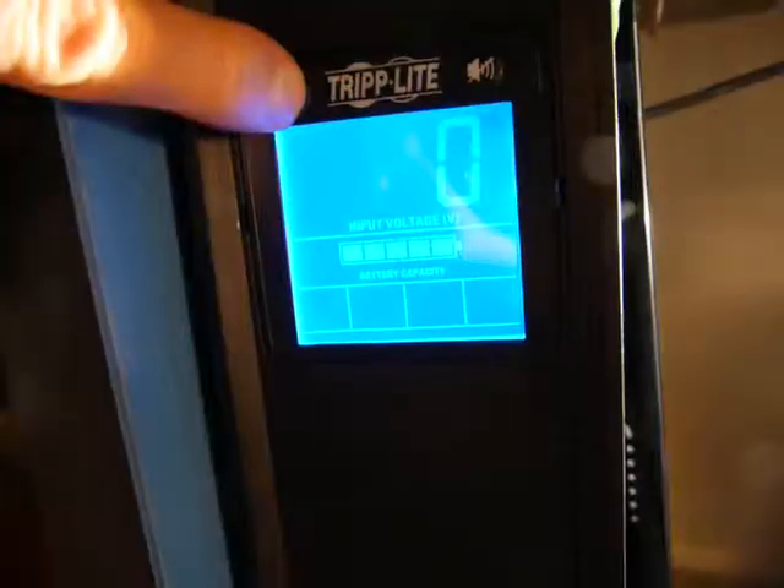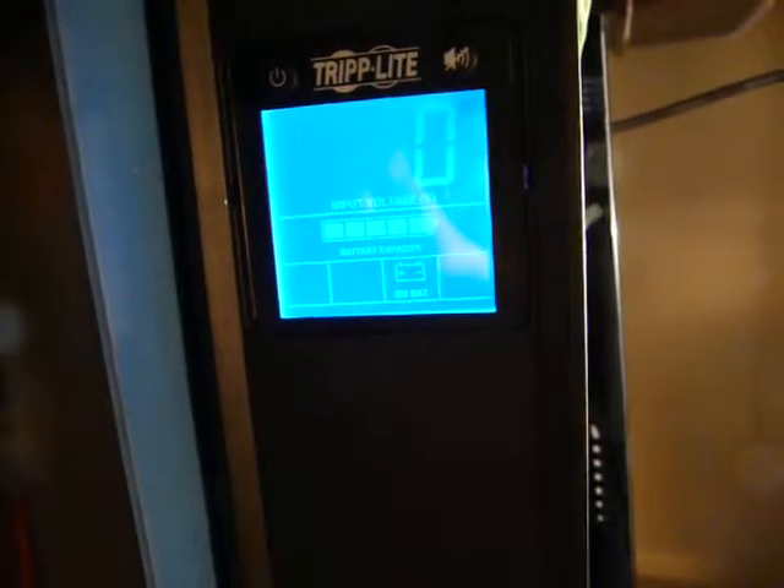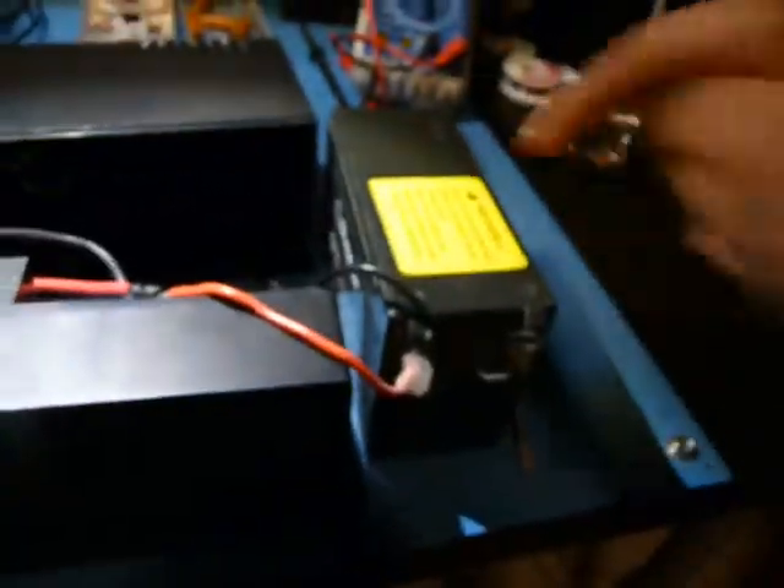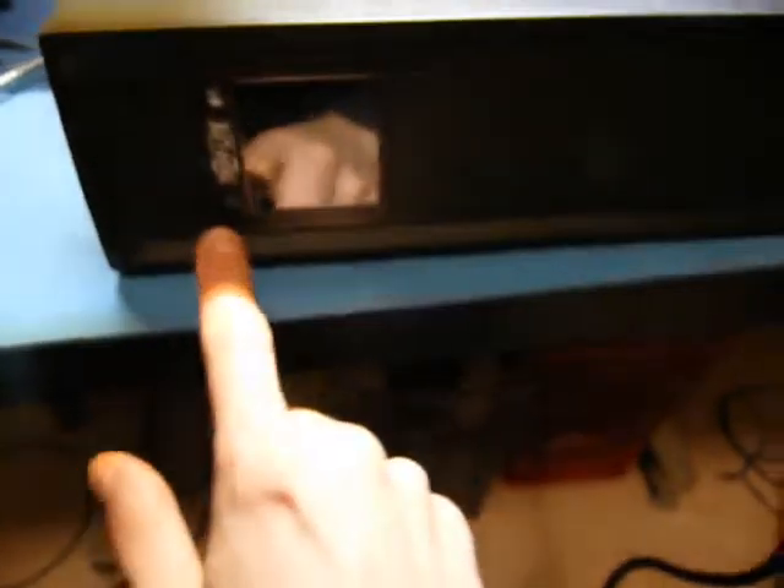It works. There we go - on battery. Let's try hooking something up to it. I've hooked up this thing here, which is a 350-watt laminator - basically a big heating element on rolls, just to serve as a load. This thing is a 500-watt UPS, so it should be able to handle it. I don't expect this battery to last more than a couple seconds. Let's try it out. Alright, we are generating. Let's flip the switch. Well, it worked, but then it ran out of battery.